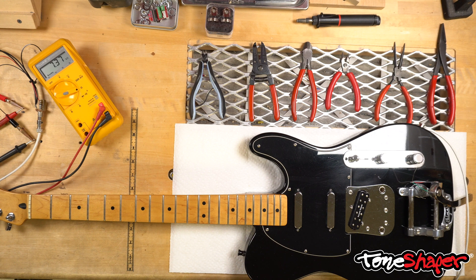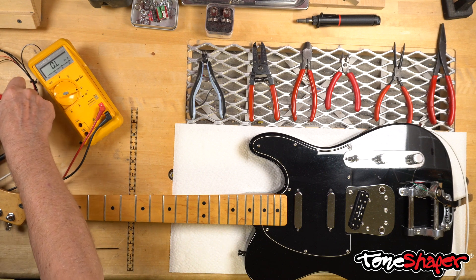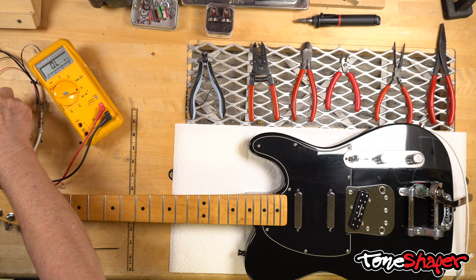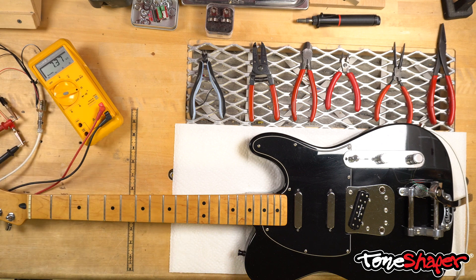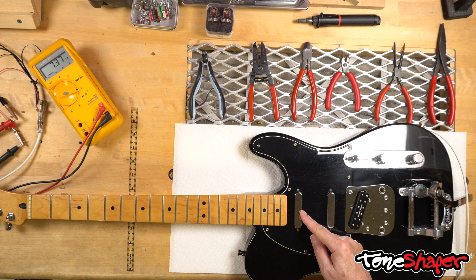I'll do the same thing with each pickup. You have to be careful about the polarity of the meter leads here, because watch what happens if I reverse the meter connections by flipping the red and black leads. The meter reads the same, so I'll put the hex driver back on the pickup, let it stabilize, and pull it away. See what happened? Now the reading drops before settling back — exactly the opposite of what it was doing before.